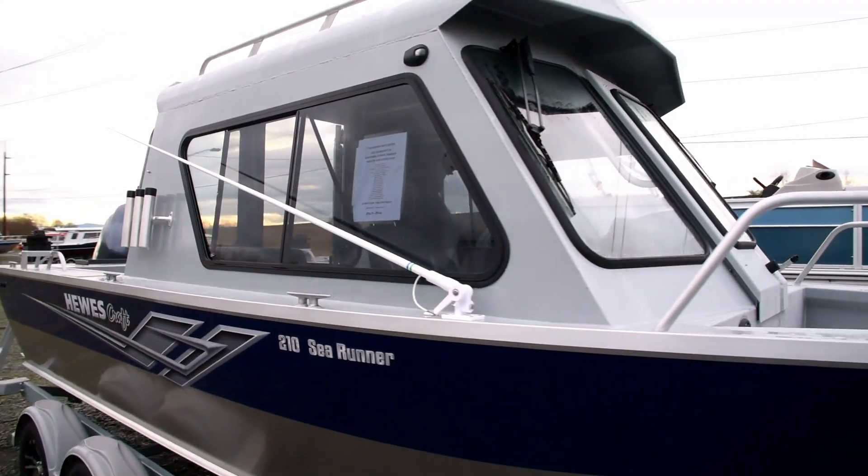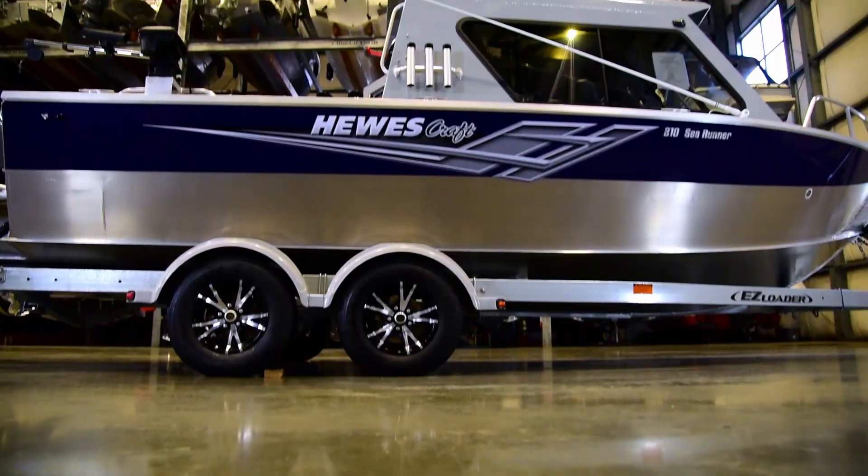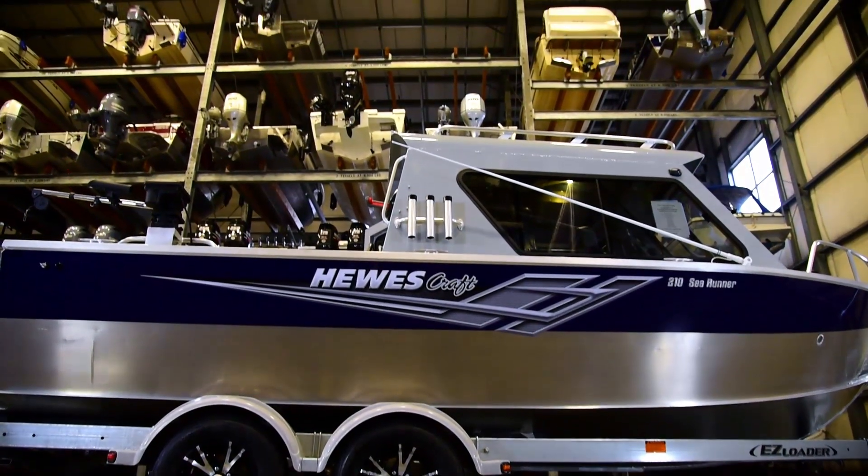Hey, good afternoon and welcome to the Seattle Virtual Boat Show. My name is John Wells and I'm with Tom and Jerry's Boat Center in Mount Vernon, Washington. Today we're guests at Twin Bridges Marina. We're going to do some video walk-around and I'm really happy that you could join us for today's boat show. We can't be together, but at least we can be together this way.